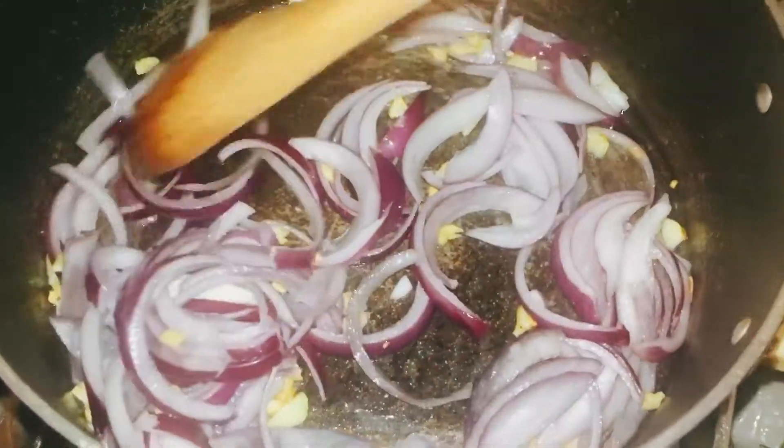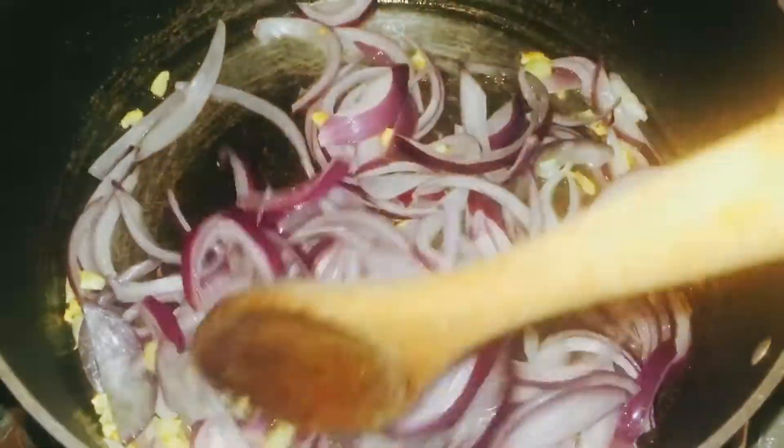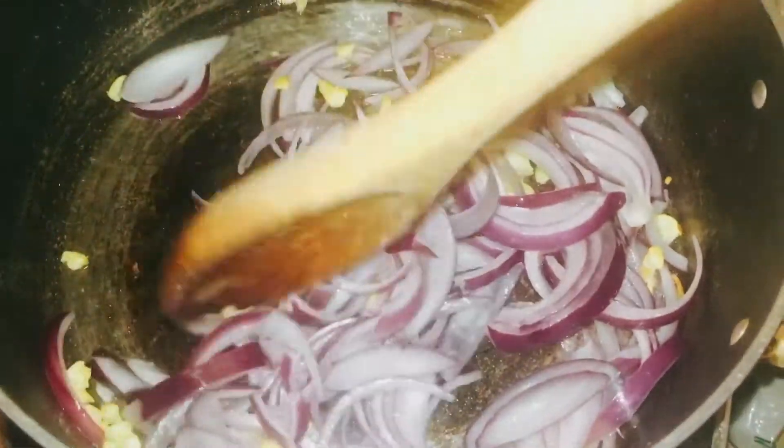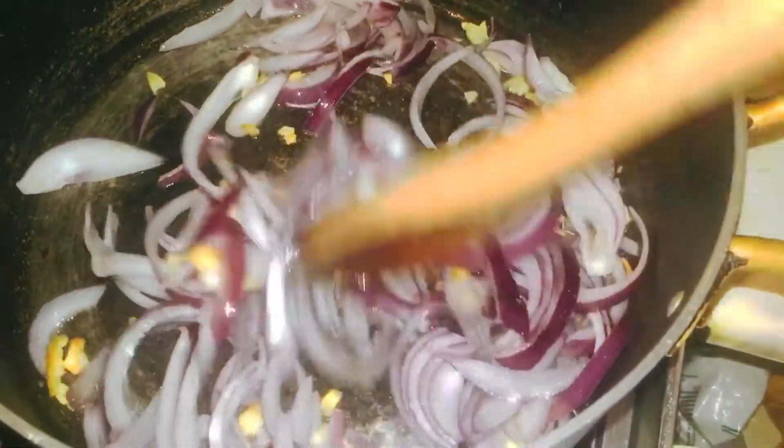Put the sauce in the pan. After 15 minutes, more from the pan — grill it and use masa.